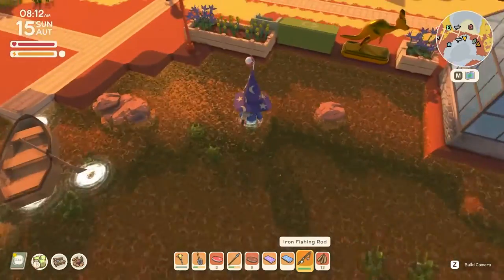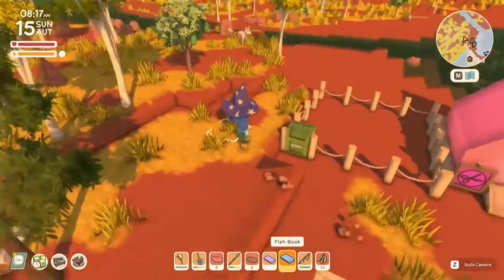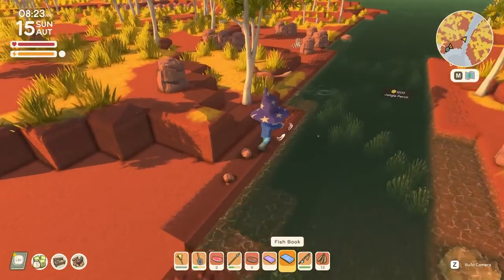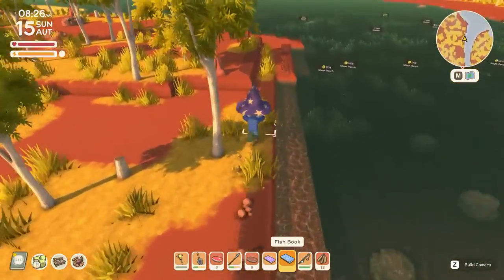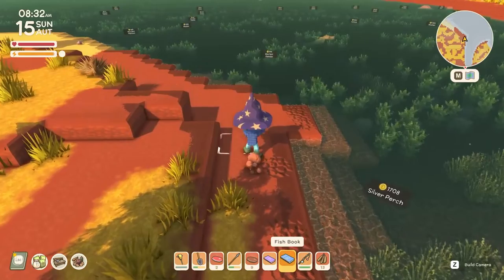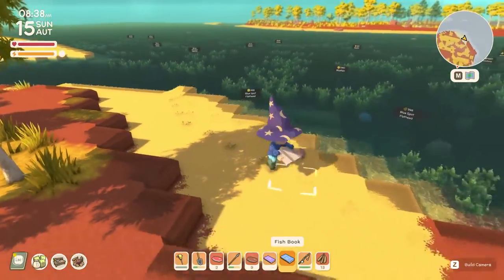If you have something on the line and hit right-click, it cancels the catch — very important. Why cancel? If you're hunting a specific fish and don't want to waste time on a low-value one, you can let it go. For example, right here you can see what a jungle perch looks like in the water. There's also a silver perch nearby. All fish have different models that look the same in the water as out of it, so you can identify them before catching.